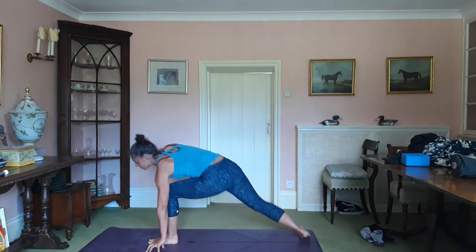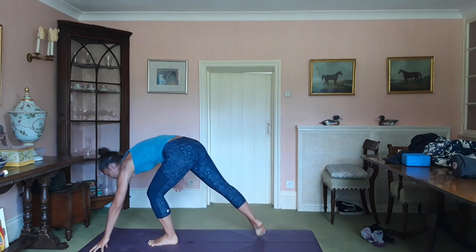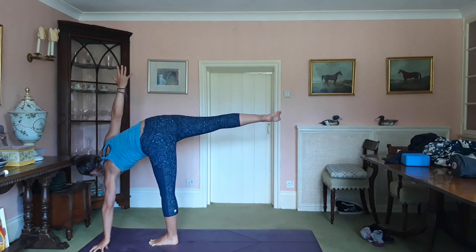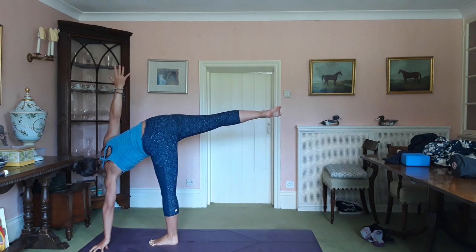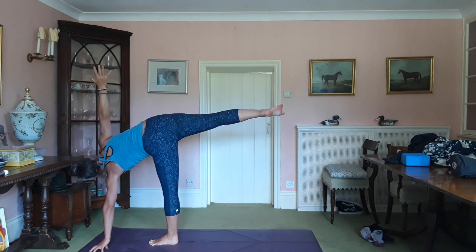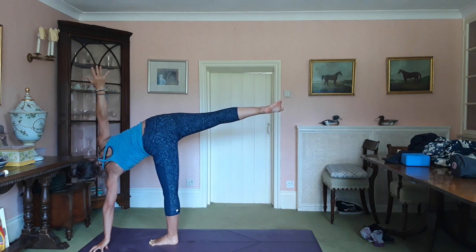Exhale, you kind of zhuzh yourself forward. Fingertips come forward to underneath the shoulder. Right fingertips to the ceiling. Stretch up. Drawing the right hip up. Breathe. Half moon pose.